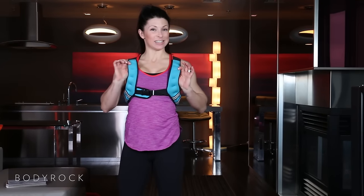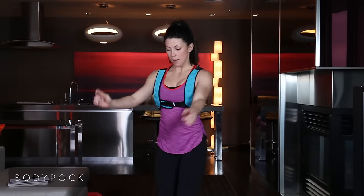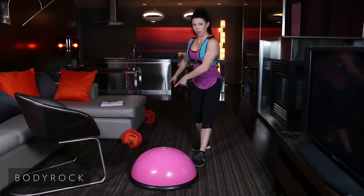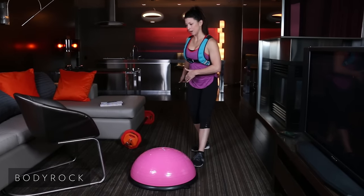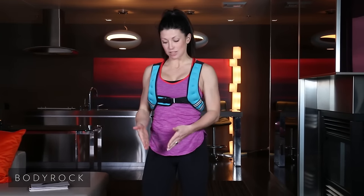For today's workout I've got the weighted vest on — the BodyRock weighted vest — the BodyRock balance trainer, the BodyRock bar, and I've got 25 pounds going on. So all of this equipment — BodyRock everything — comes in a package.